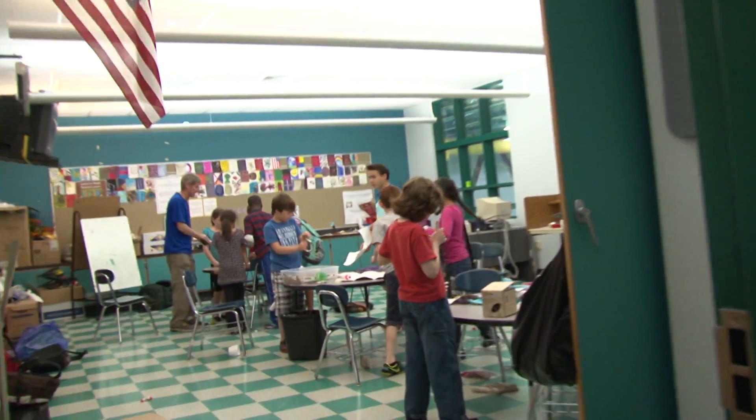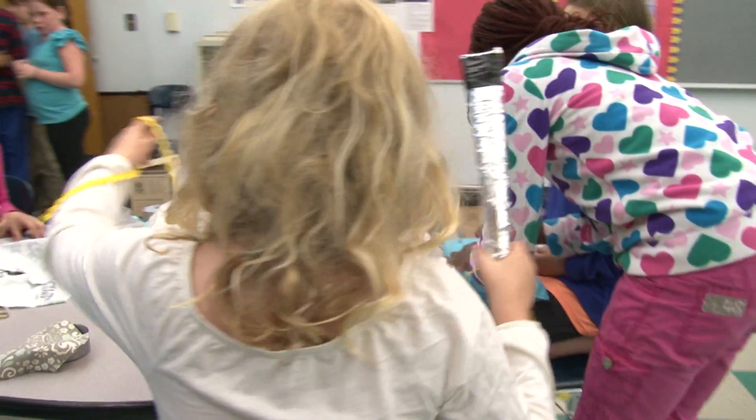Hi, I'm Maylee from Design Squad. And today I want to show you our Not Just Lego Club. It's an after school engineering program.